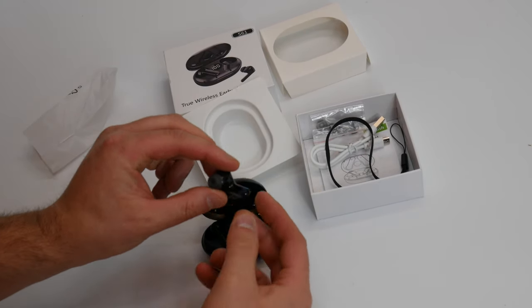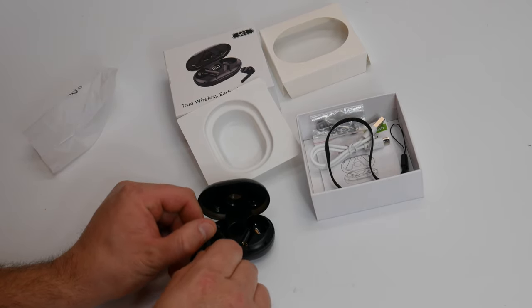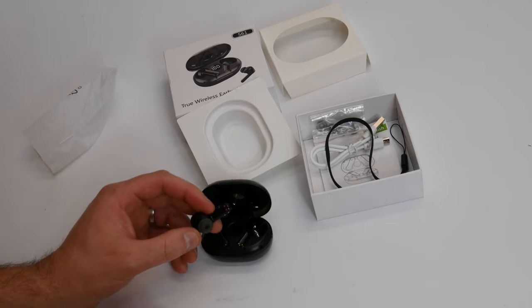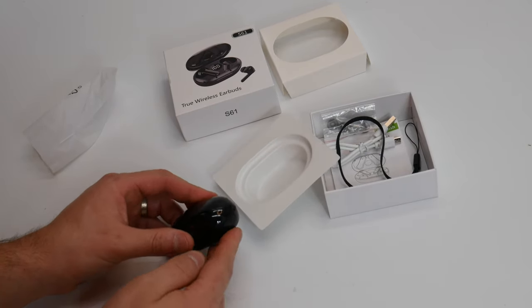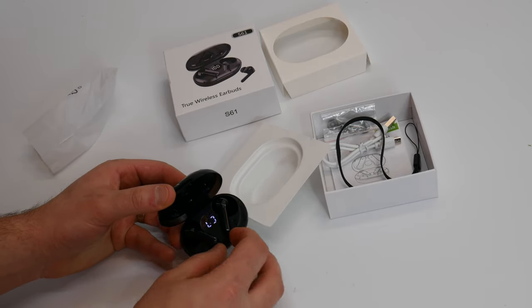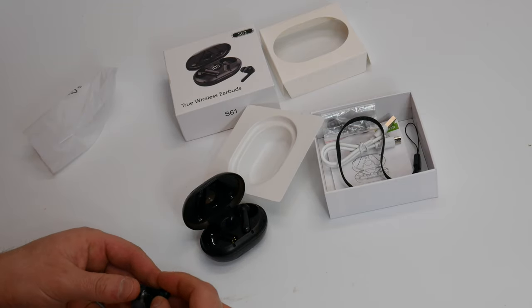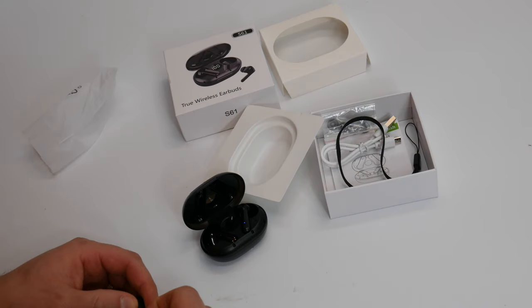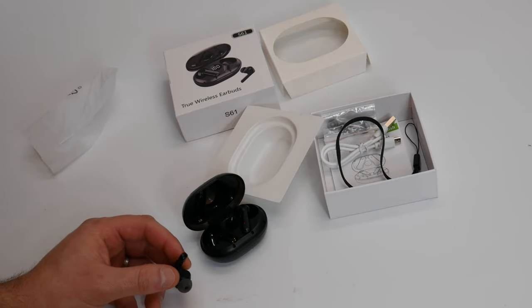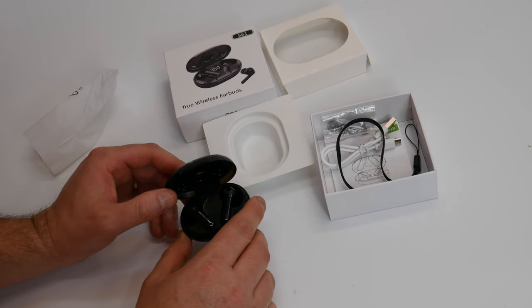Go ahead and take out the earpiece. There is a piece of tape on each earpiece from the start, so make sure you remove that. When you pull your earpiece out from its charging bay, it is magnetic so it will automatically go back in its charging spot and start charging. But every time you pull it out, it's going to try and connect to your Bluetooth device. So make sure whatever you're using — your cell phone, tablet, or any other Bluetooth device — have it enabled and then simply connect to this.